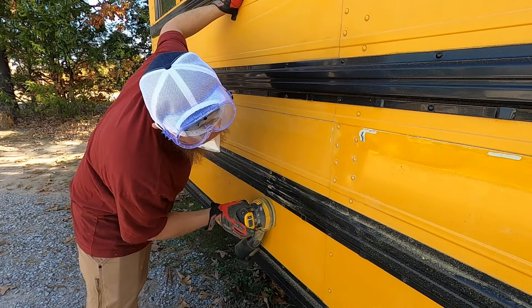Today we're prepping the bus for paint. I have a friend coming over to help me sand it down. I'm gonna try to get some stuff prepped before he gets here. I bought a rubber eraser wheel to take off some of the leftover residue — the adhesive that was left on there — so here we go.